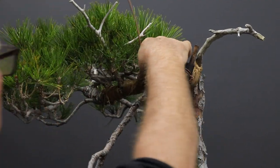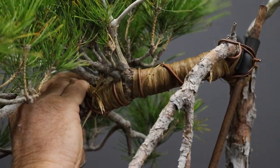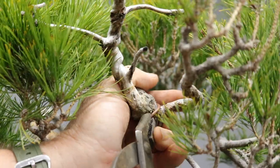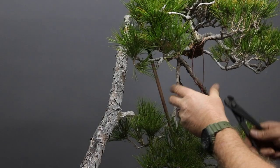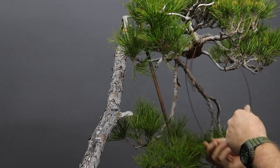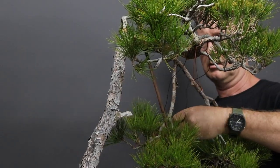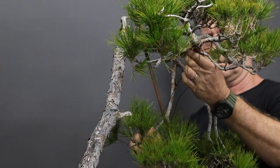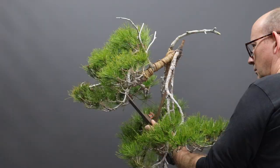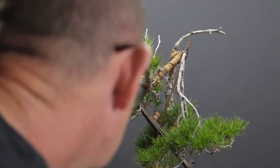I am now applying a thick piece of wire which is going to act as an anchor point for the wire stay that I will be using in conjunction with a branch jack in order to make the bend. A branch jack is an indispensable tool for making bends such as this, as it enables you to perform the bending process in a very controlled manner.